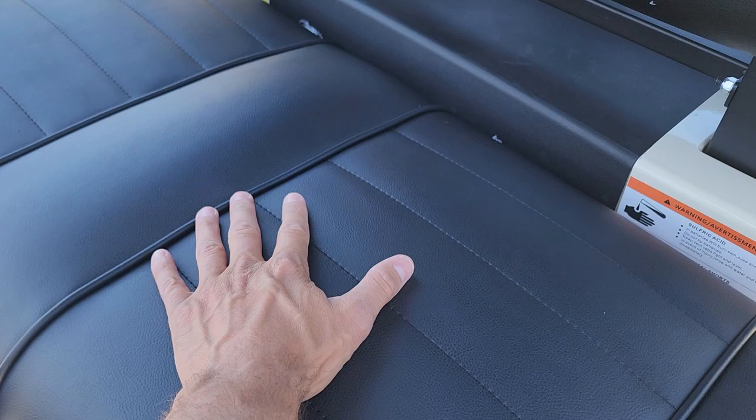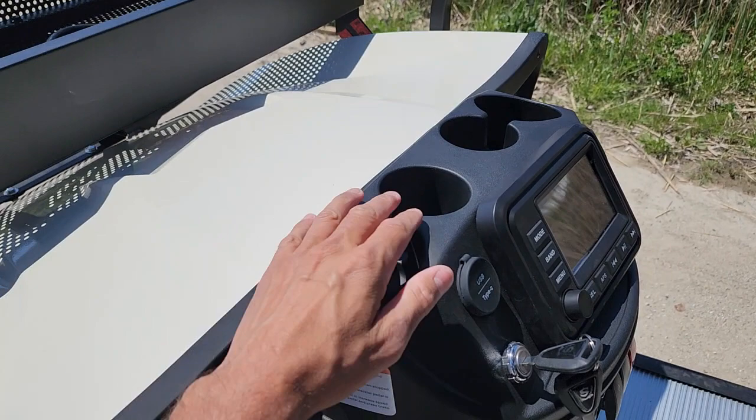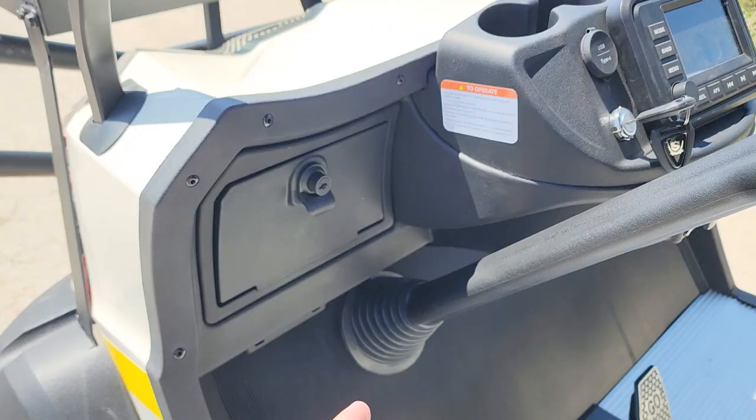Brand new batteries, the entire cart brand new. This one here has a custom steering wheel. You've got cup holders as well, and then you have your locking dash — a really cool option on the left and right-hand side of the vehicle.